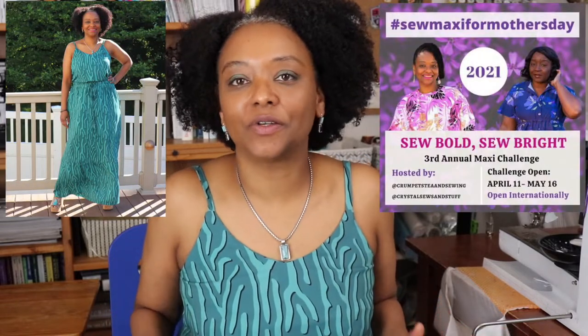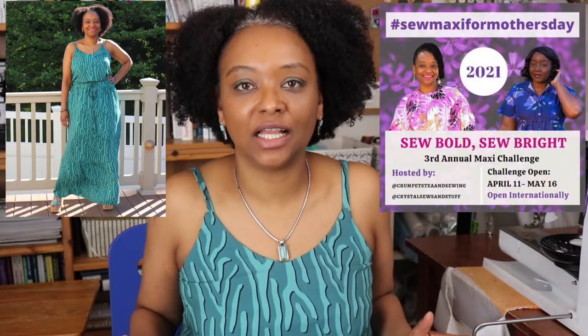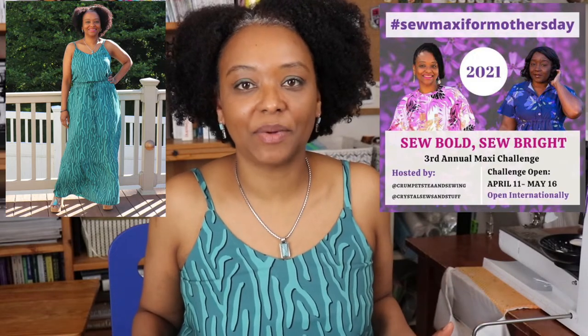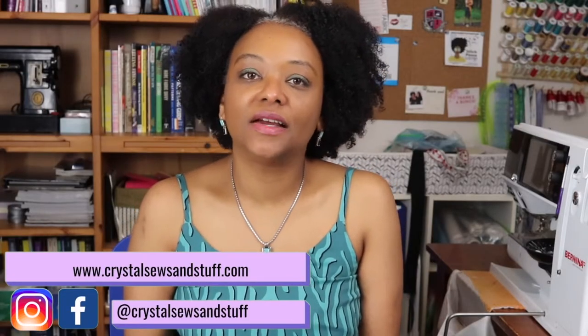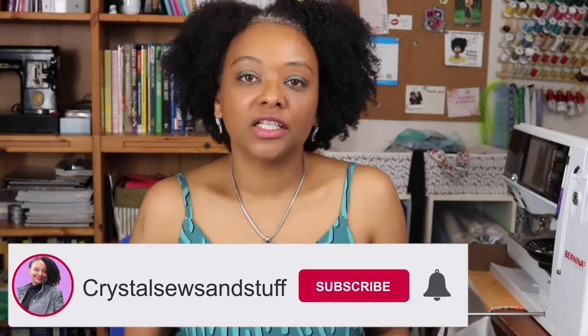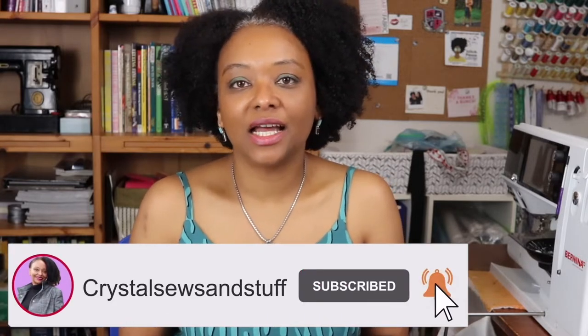Come and check out a cute outfit that I made for the Sew Maxi for Mother's Day Sewing Challenge using the Maeve Skirt and the Ogden Cami from True Bias Patterns. Hi YouTube, I'm Crystal of CrystalSewsAndStuff.com. Welcome back to the channel where I share sewing pattern reviews, sewing tips and techniques, and other fun content.